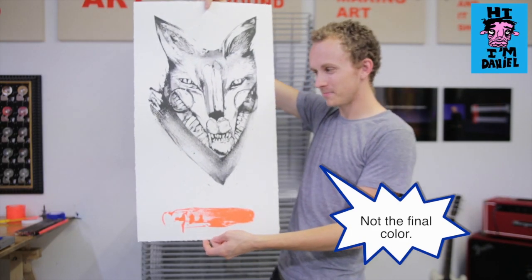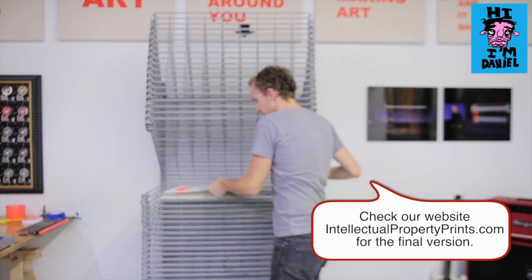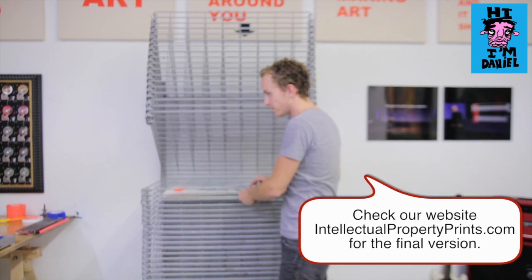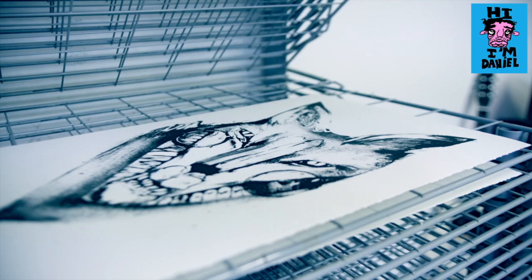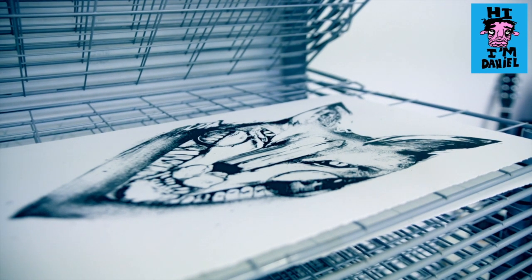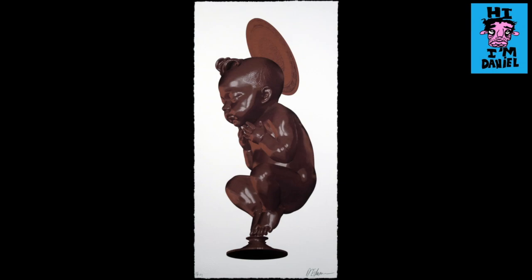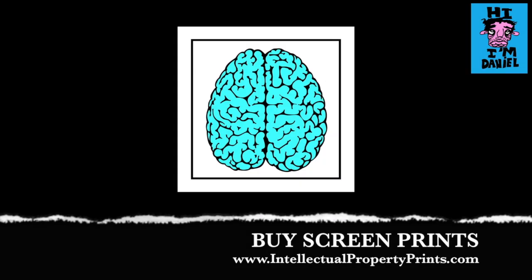There you have it — a two-color print. I'll see you next time.